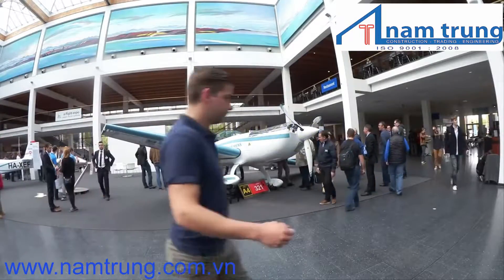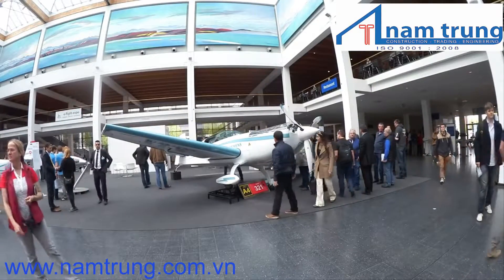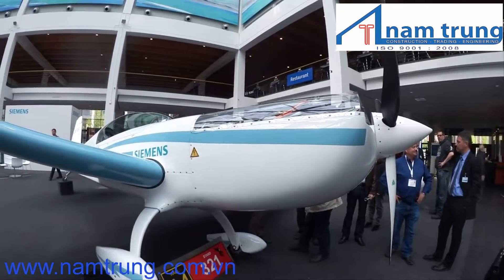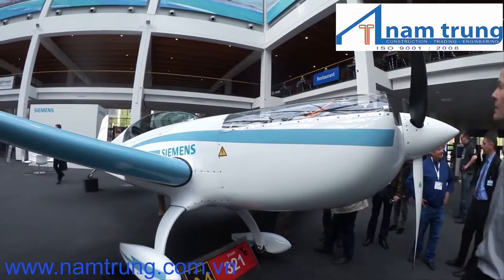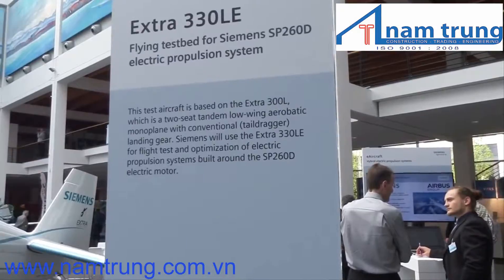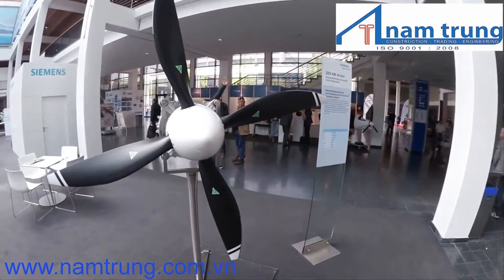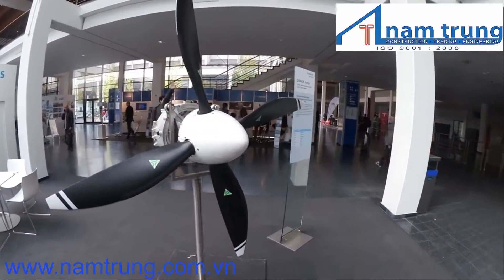At the Aero Show in Friedrichshof, Germany in April, electric airplanes were everywhere, including one powered by a Siemens 350 horsepower brushless DC motor. We got Siemens' Frank Anton to explain how they squeeze that much power out of such a small package.